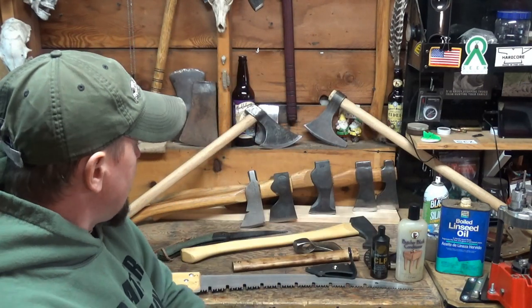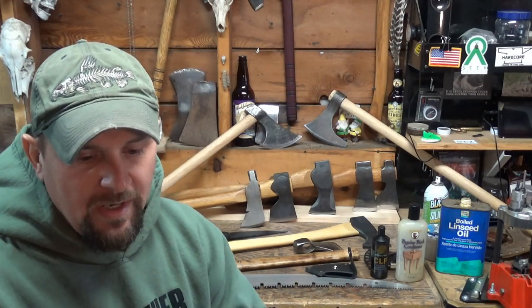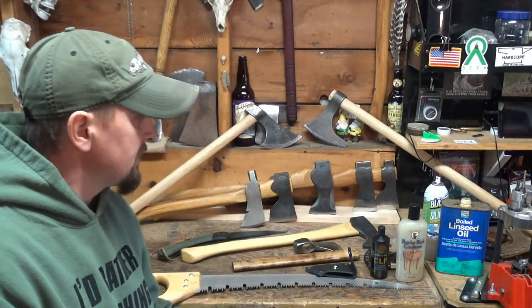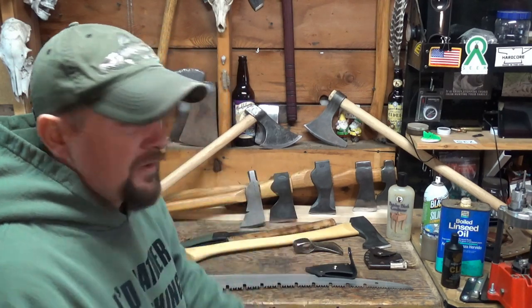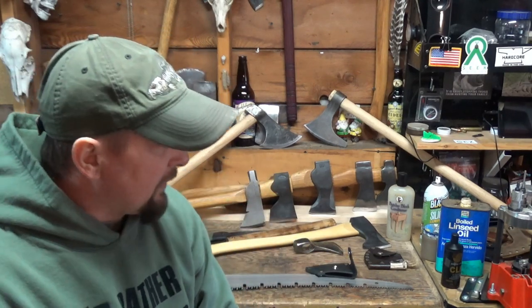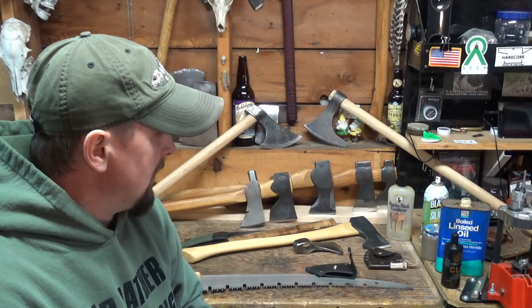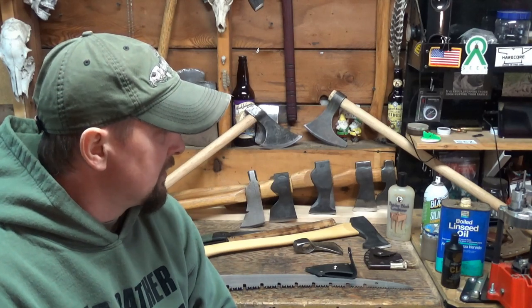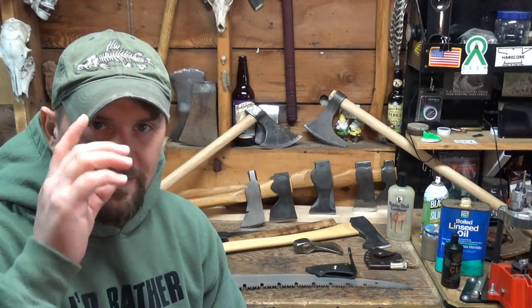So that's about it. If you guys have any questions, let me know. Pretty simple stuff, but I know everybody's at their own level. There's a lot of guys getting into it who just want to know how to take care of their stuff. I know I went through this pretty quick — I just want to keep the video short. I have a tendency to ramble on. Stay safe, practice your skills, leave a comment, leave a suggestion. Constructive criticism is always welcome — that's how we learn. Until next time, guys.